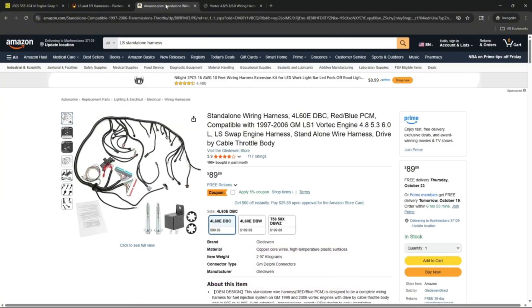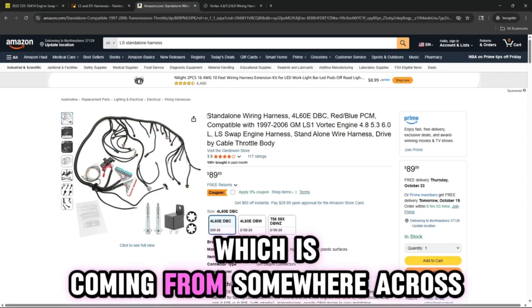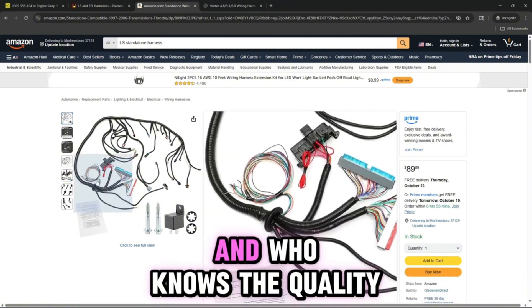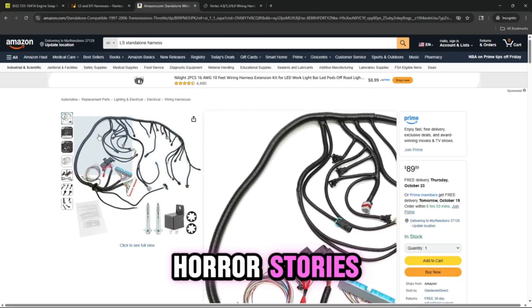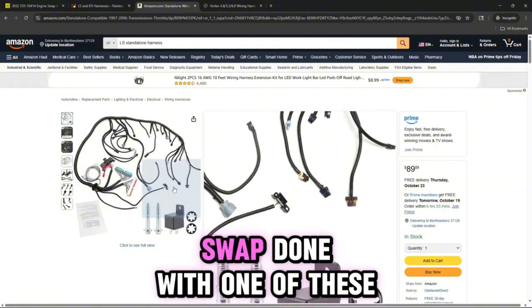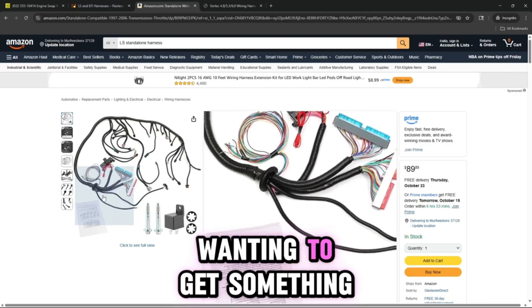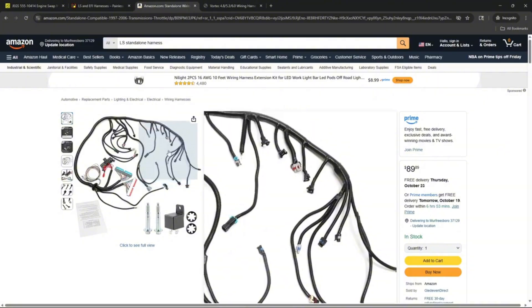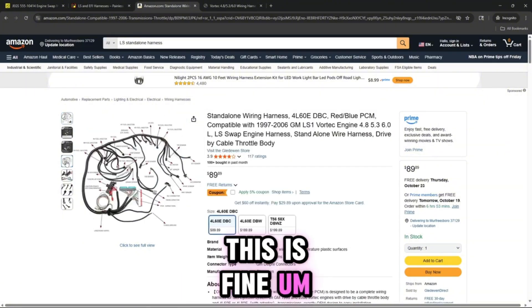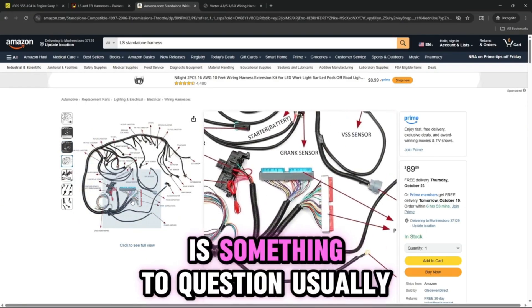Another option is your good old Amazon harness, which is coming from somewhere across the pond. Who knows the quality of it? I've heard a lot of horror stories, but I've also seen an LS swap done with one of these and they're okay on a budget. If you're just wanting to get something running on a test stand to confirm the engine's going to run, this is fine. The quality of the wires is something to question, though.